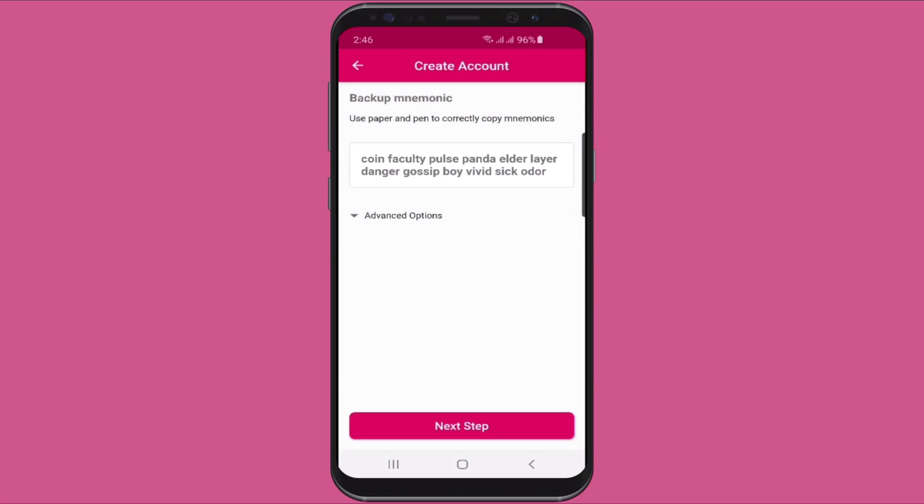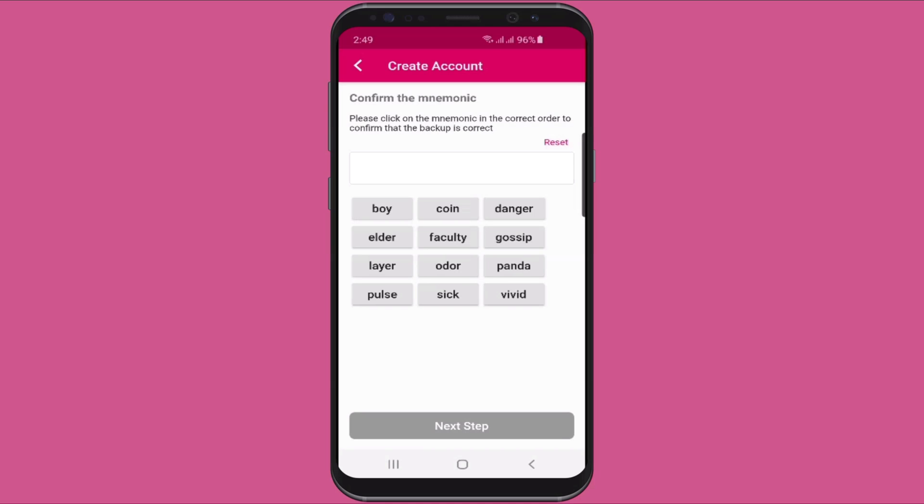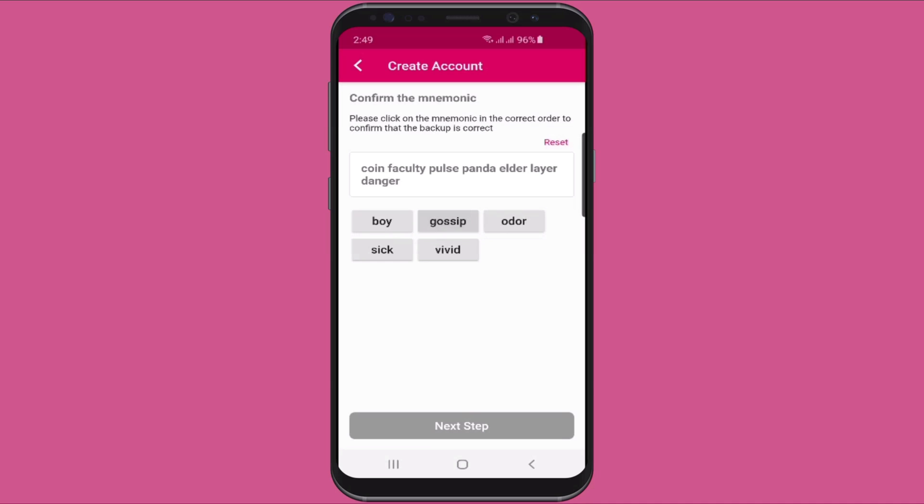These are our 12 words — I'm going to write them down now and once I'm finished I'll click next. On the next screen I'm being tested to prove that I've written down my words correctly, and to do that I must enter them back in precise order: Coin, Faculty, Pulse, Panda, Elder, Lair, Danger, Gossip, Boy, Vivid, Sick, and Order. Then I click next.